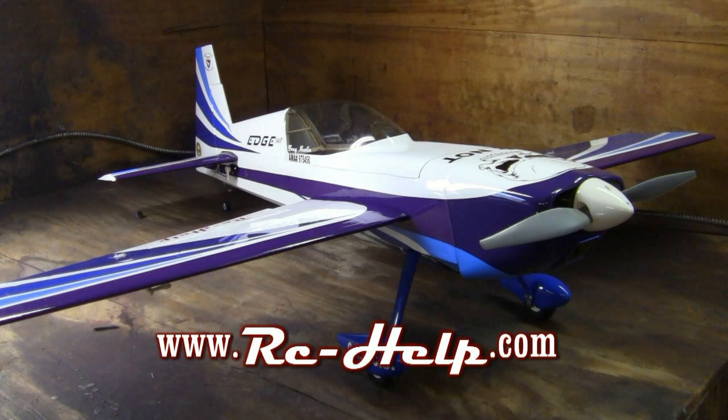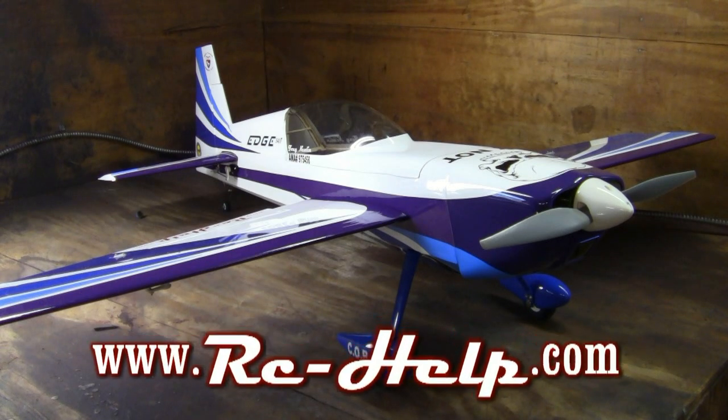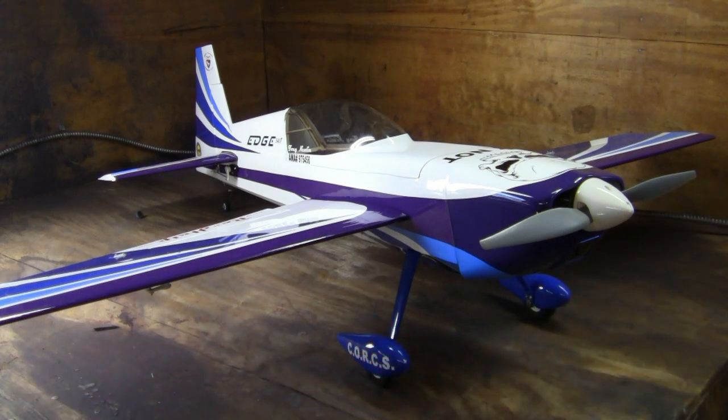Hey everyone, Tony here with rchelp.com. I know it's been a while, but we're going to get right back into it. Right now you're looking at my Edge 540T — it's a 50-inch wingspan, but that has nothing to do with what we're going to cover today. Today I'm going to show you how to match a motor to an ESC to a battery, and the equations you need to figure out exactly which ESC and battery you need for a particular motor. There are a lot of people saying that a bigger battery will make your airplane or helicopter go faster — this couldn't be more wrong, and I'm going to explain why.